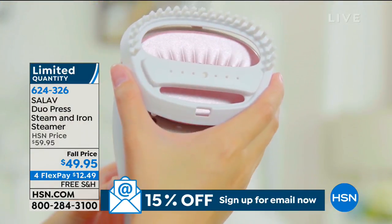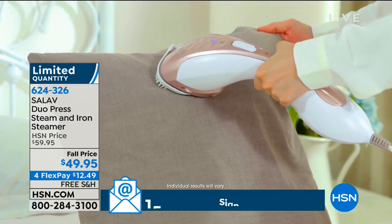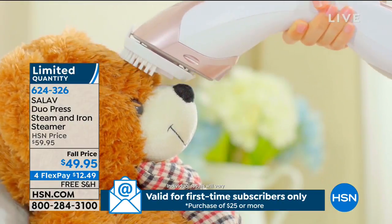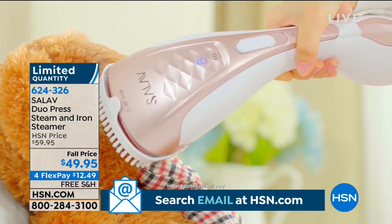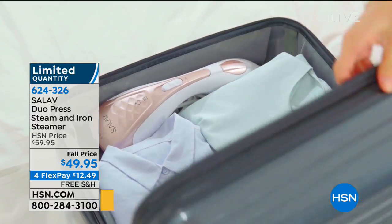Think about it — if you're taking a trip, going on a vacation, maybe going to a wedding, staying at some little inn, you can bring this little steamer and iron to refresh all your clothes. You know when you put garments in a garment bag and they come out with a bunch of crinkles? This is perfect. It fits right in your luggage.